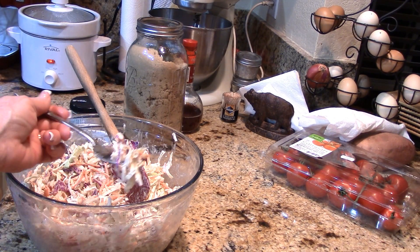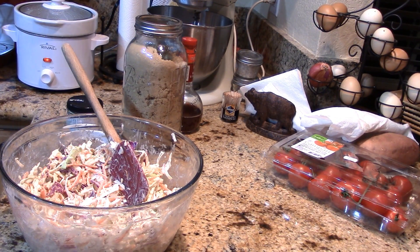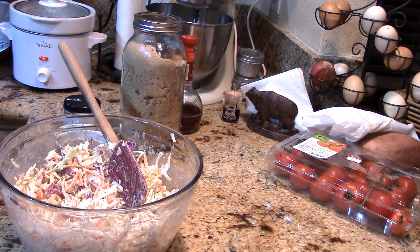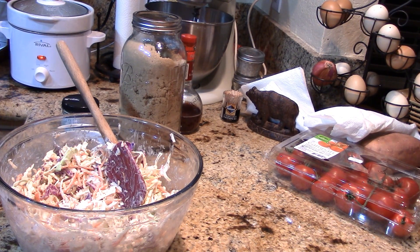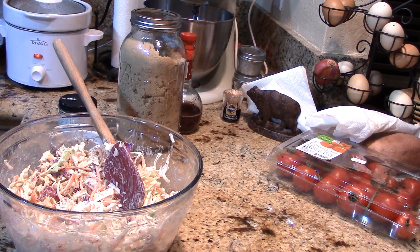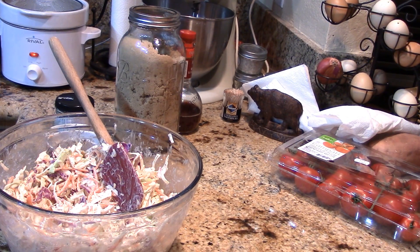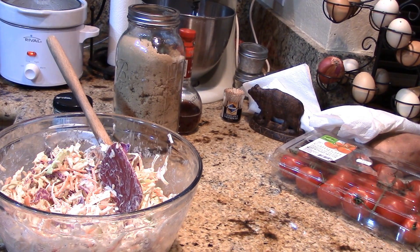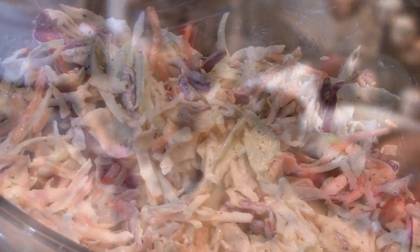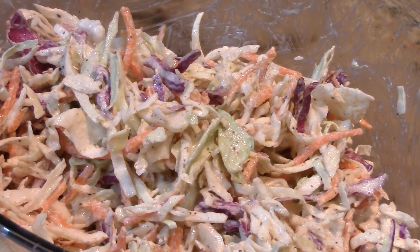I absolutely love coleslaw — I always ask for extra if I'm at a restaurant and that's an option. Oh, it's sweet, it's spicy, it's tangy. I can't wait to have this on my pulled pork sandwich. It's a perfect amount of Cajun seasoning, though depending on what you use you may want to vary how much. Some Cajun seasonings can be pretty spicy — if you've got a mild one, use more or add a little cayenne pepper. Guys, I hope this inspires you to step outside the box and make some Cajun coleslaw, because this is delicious and I think everyone's going to love it.